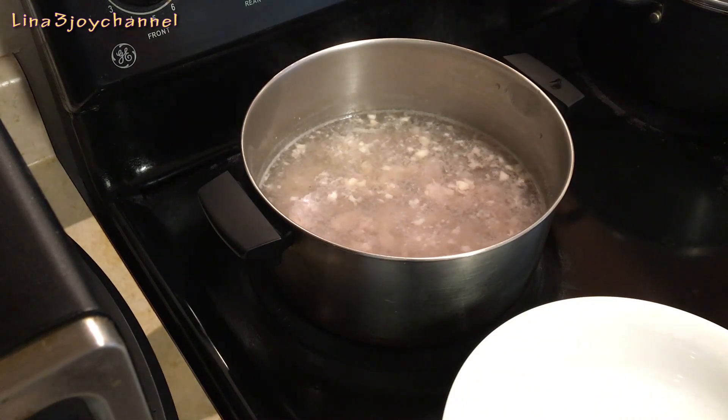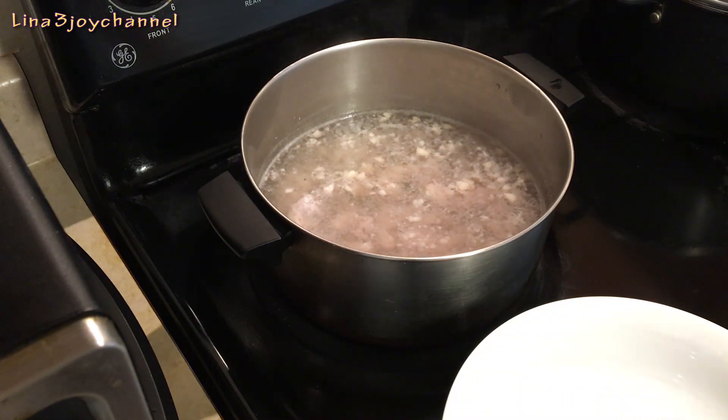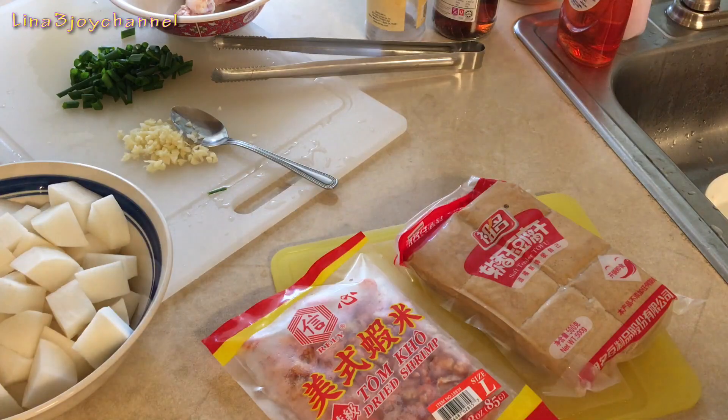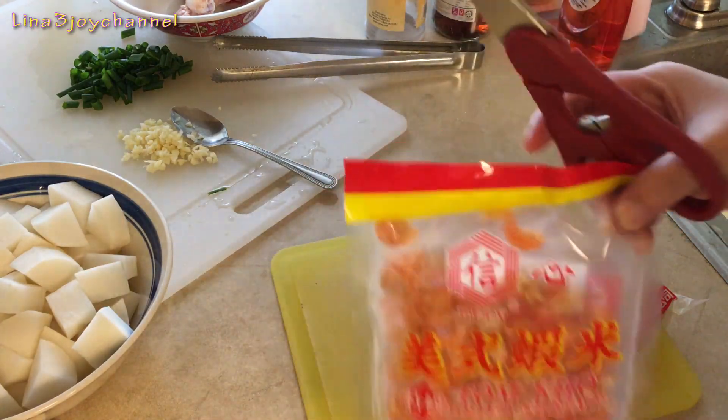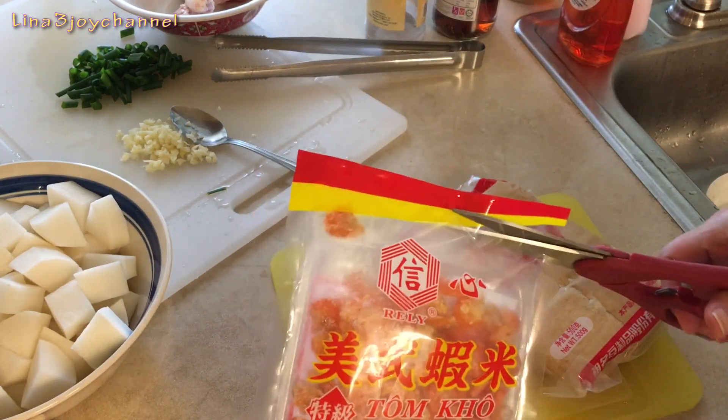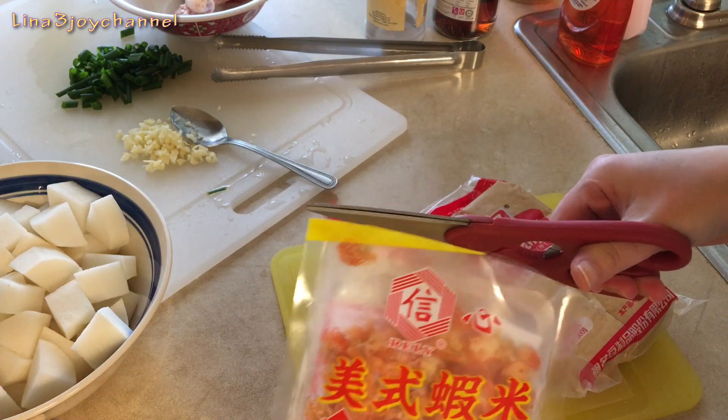Leave it there and wait until it starts to boil. We add some dry shrimp — it makes the soup taste better.